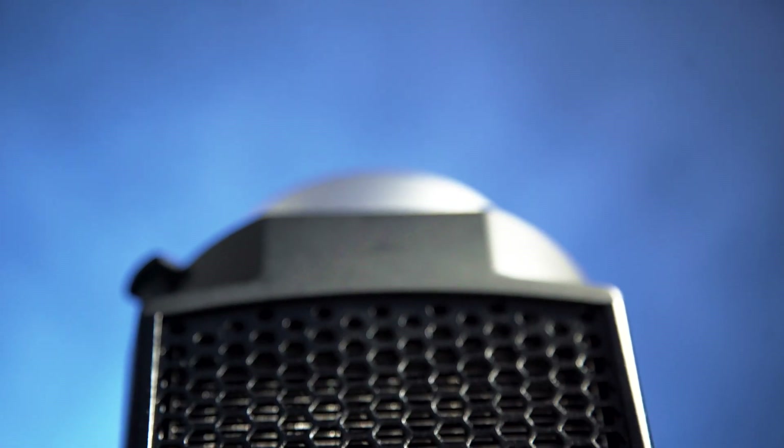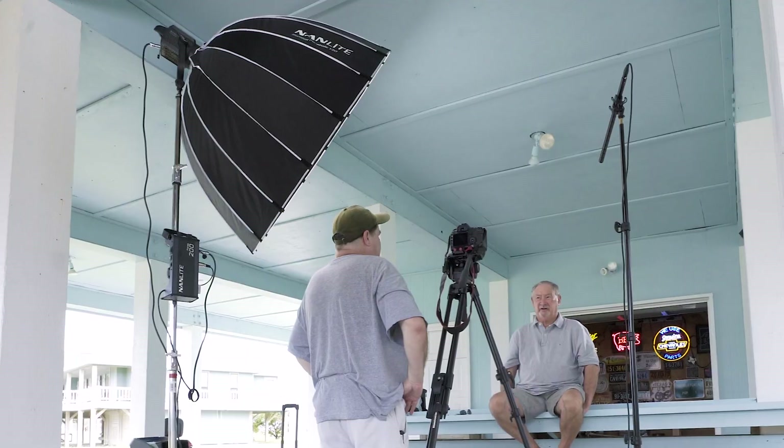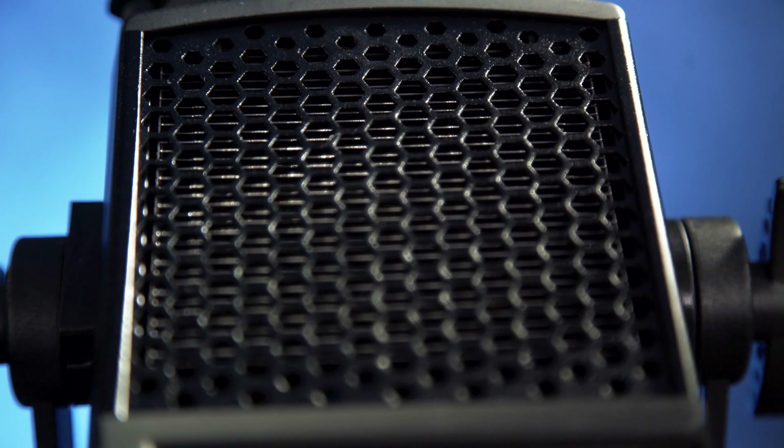One of the things this light has is an active fan, meaning the fan keeps it cool so it never overheats. But should you be in an audio-critical situation, you can go into the menu and turn the fan off — though it does cut down on the output of the light.